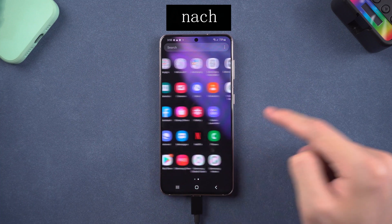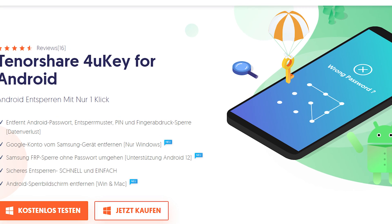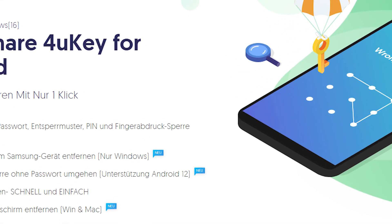If you need to use your Samsung phone in a hurry, you can try this tool. It also can remove FRP lock. Check the download link in the description and download it.